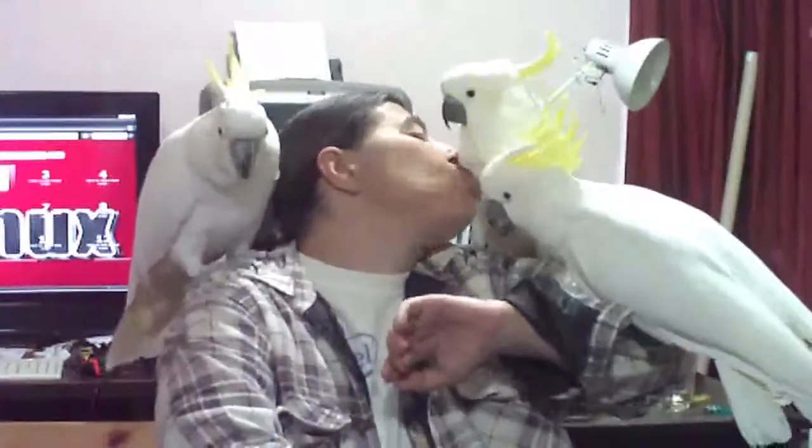No cockatoos were hurt, killed or eaten making this video. Until then, you'll be right back.